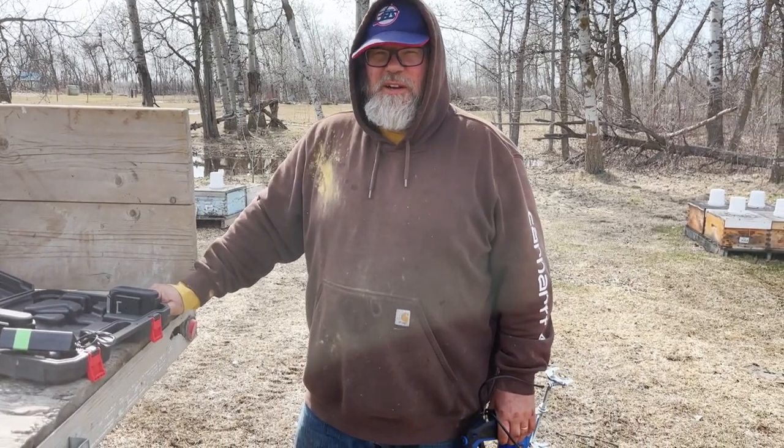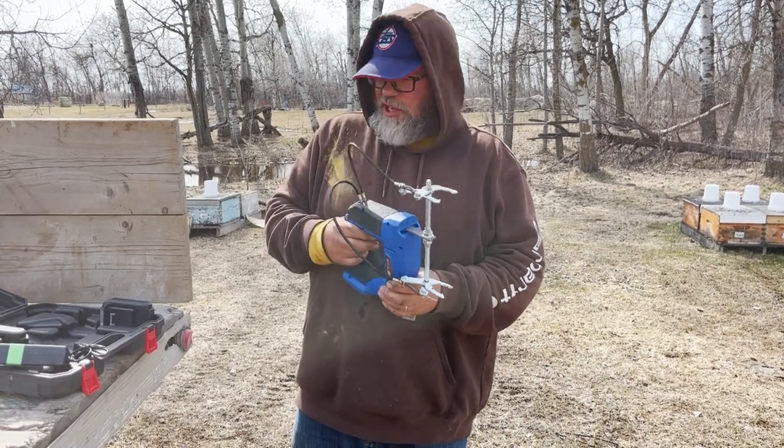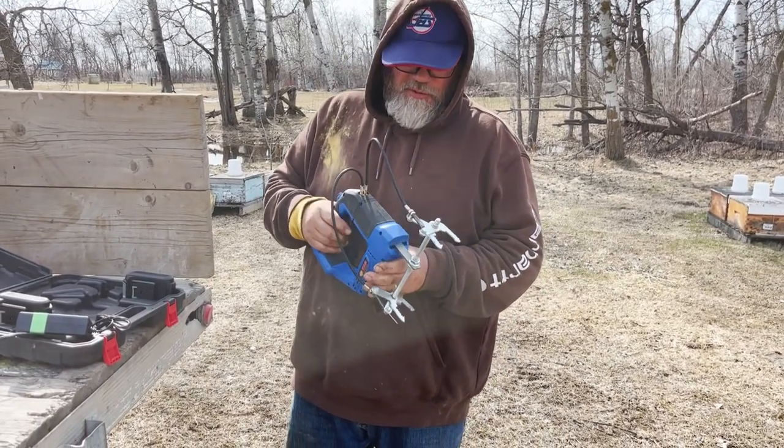Hey folks, Phil of BMN here. I'm going to do a product review today. I've got what I'm going to call the Super Shaker. This is like a cordless B-frame shaker.